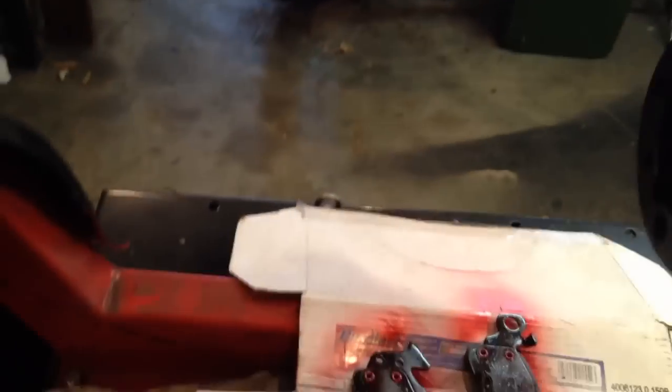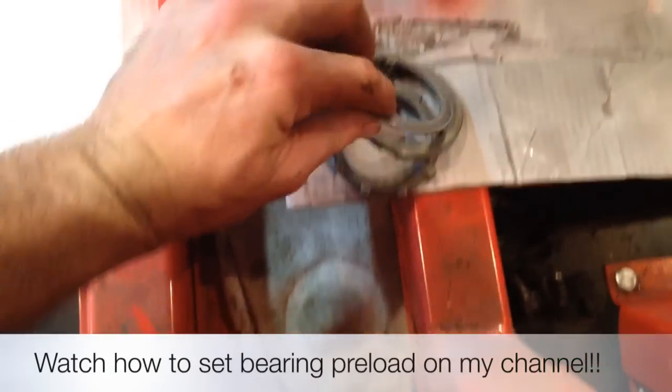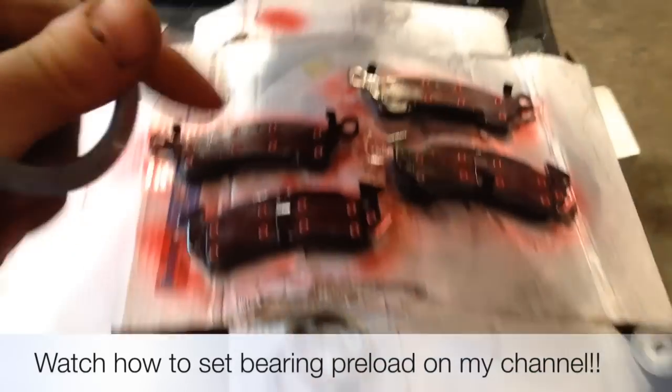Hub is slid on. We're going to set our bearings up now. Grab my pre-cleaned lock nuts and a little thrust washer — or whatever you want to call it, I'm not sure what it's called.